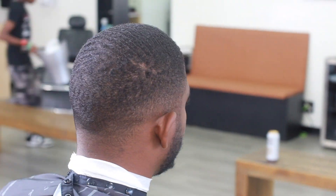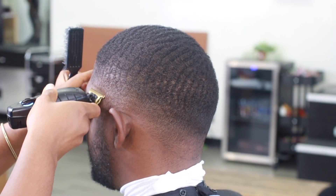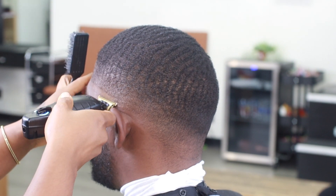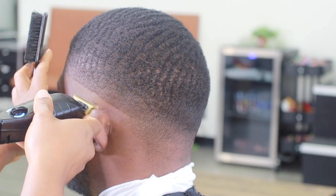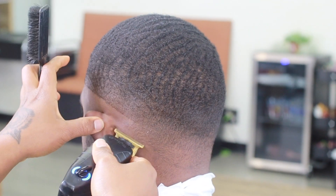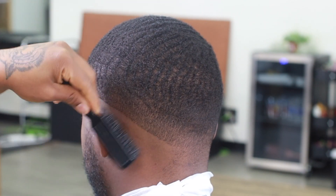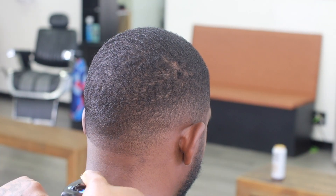Hey, what's up y'all, it's your girl T-Fire the barber and welcome back to another episode of The Faded Room. I apologize for being gone for so long but now I'm back. We've got a client here with waves on top and just the sides faded, so we're gonna go in and bald out our first guideline and make our way all the way around the head.